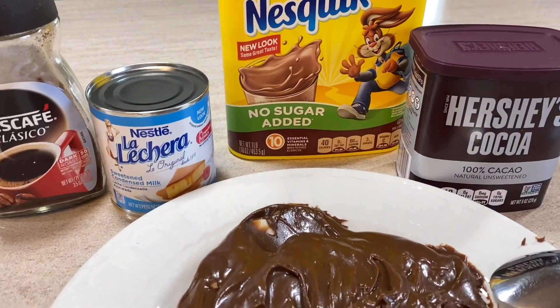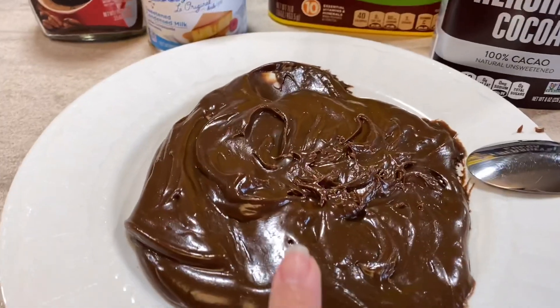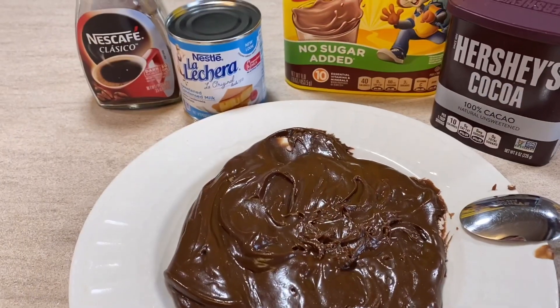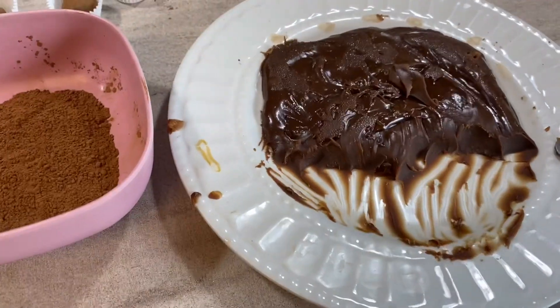É que eu prefiro com um saborzinho mais dark chocolate. Depois eu vou vir mostrar pra vocês fazendo as bolinhas e passando no cacau. Ah, eu esqueci de falar aqui na receita que vai uma colher de margarina, como toda receita de brigadeiro.